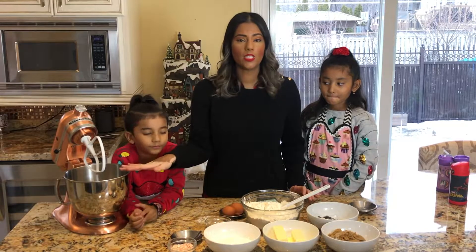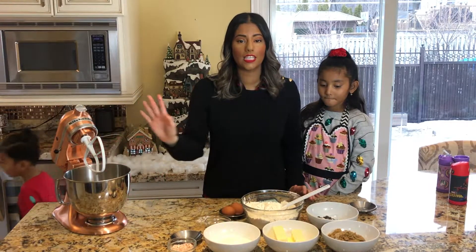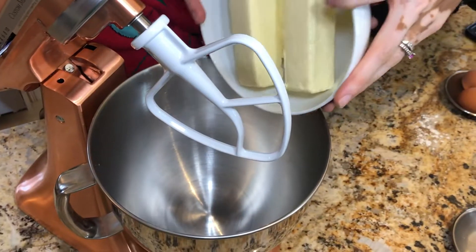We're going to be using the mixer next, so we're going to be adding the butter and the two sugars inside the mixer.